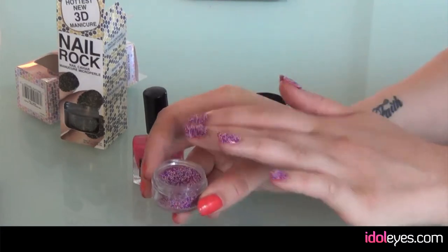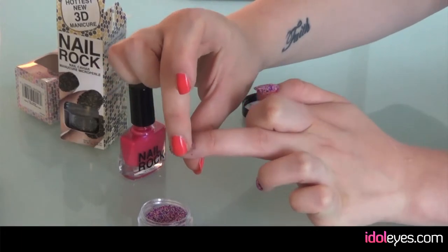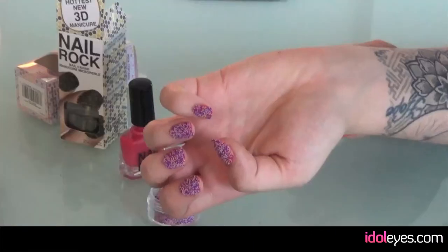You don't have to worry about it being perfect or anything, because you just dab it. It's quite messy, so maybe put a tissue down or something. You just dab it and then it's done. Then you just leave it, so it's really, really quick to use.